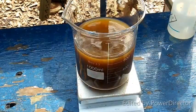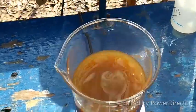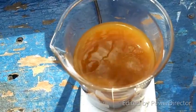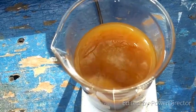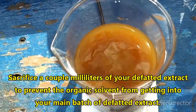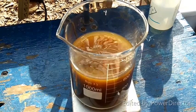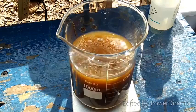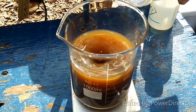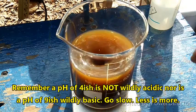Here is our defatted extract. You will note that there is no oil slick on the surface of the liquid. You don't want to let any of that defatting solvent get into the mix once you have completely defatted it. This has been defatted exactly as I described. I'm going to turn on the stirring now and we are going to add sodium hydroxide very slowly. We don't want to make it super alkaline — we're shooting for a pH of about 9.